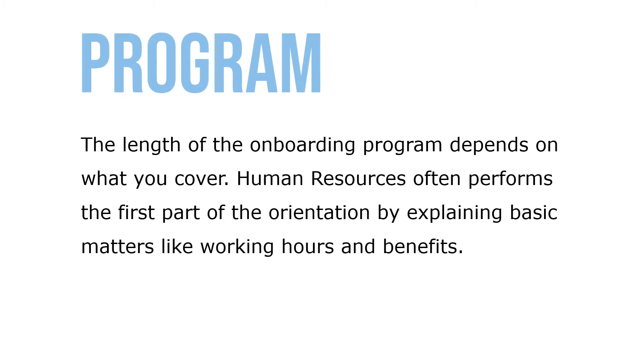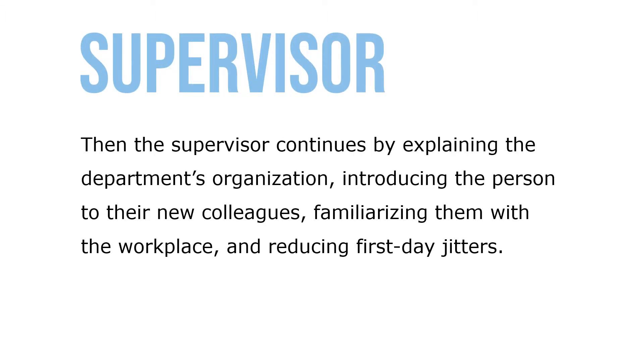The length of the onboarding program depends on what you cover. Human resources often performs the first part of orientation by explaining basic matters like working hours and benefits. Then the supervisor continues by explaining the department's organization, introducing the person to their new colleagues, familiarizing them with the workplace, and reducing first-day jitters.